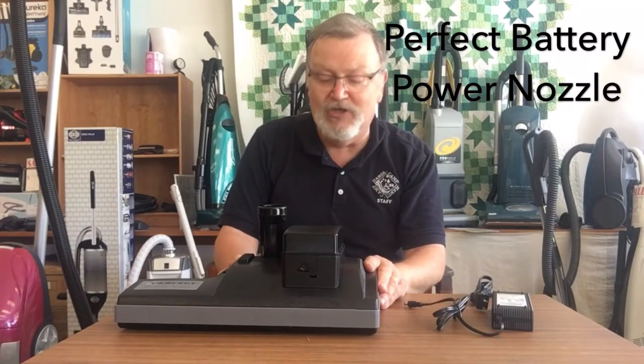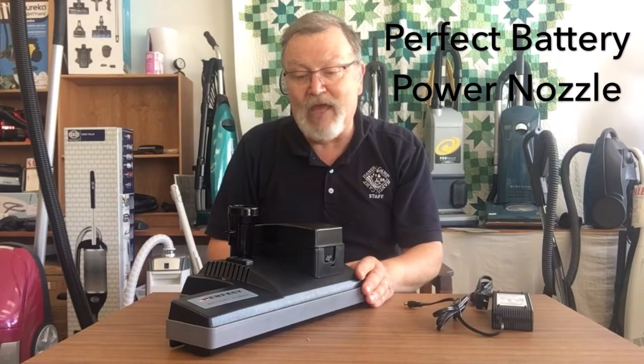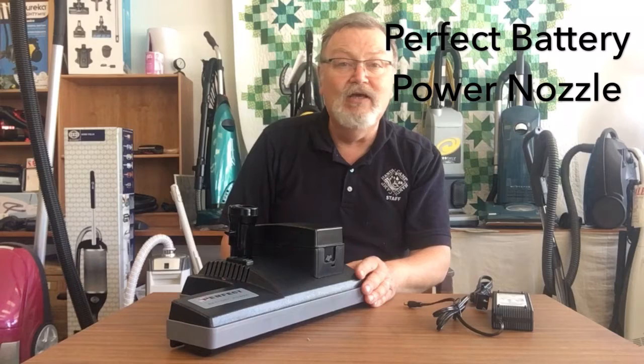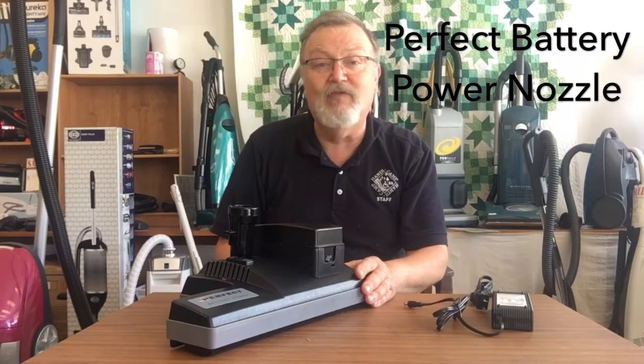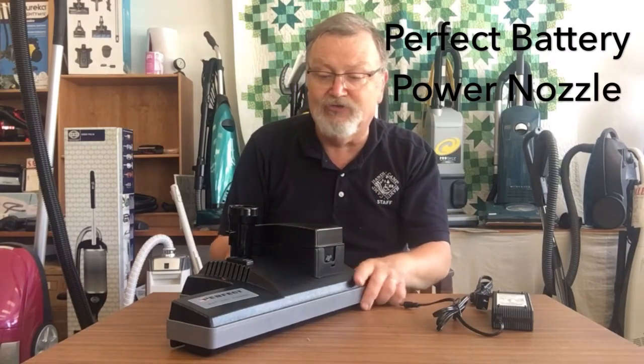Good morning, this is Ralph Wakeman at Shenandoah Sewing Back. I have a new item here to show you — this is a power nozzle that is battery operated, for those of you that have a central vacuum or have an old canister vacuum cleaner but don't have a power nozzle, or the hoses have gone bad and you've been told you can't get those parts anymore.